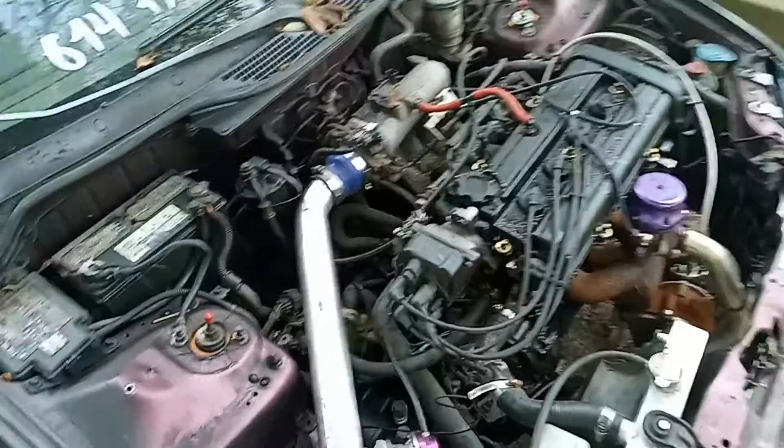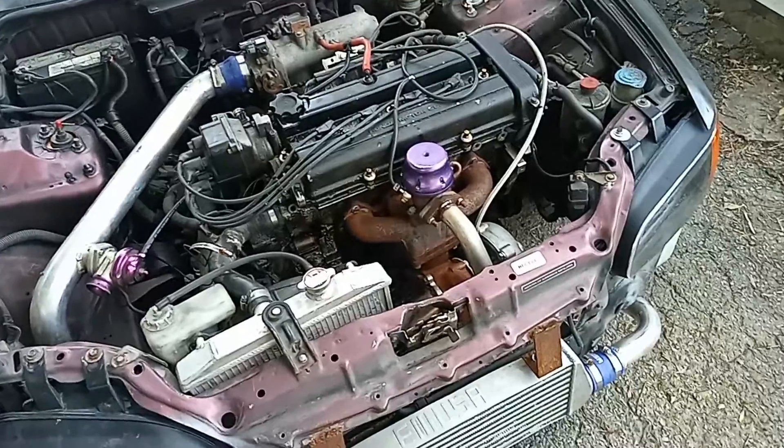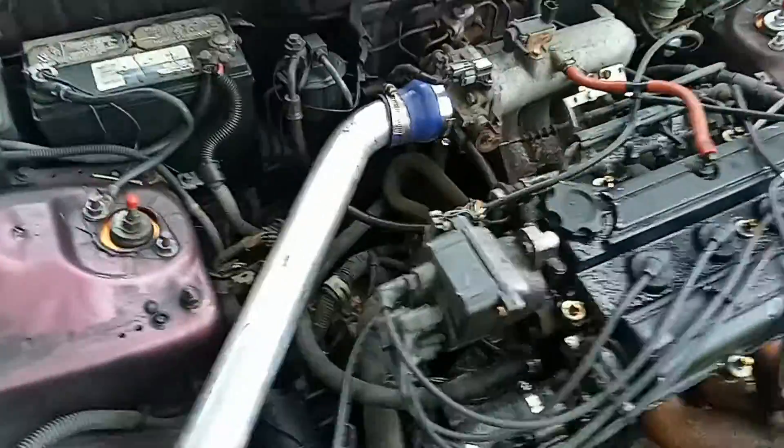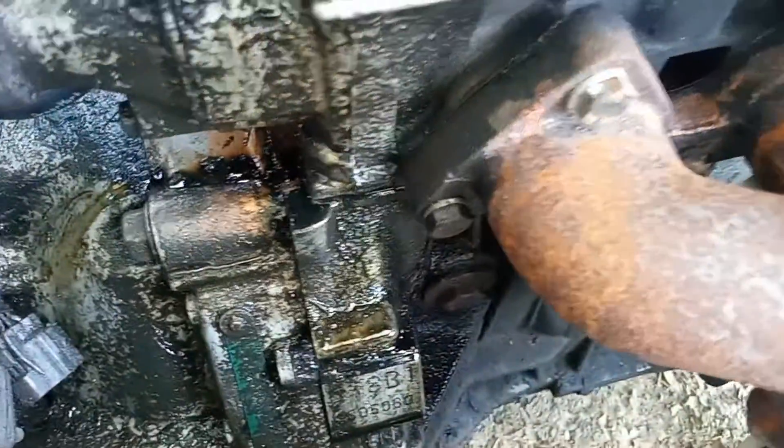The problems it has now — I'm starting to believe it has a lifted head, and it is causing a lot of crankcase pressure. That's all oil that's been spewing out of the valve cover, and the head gasket also seems to be leaking oil pretty good.